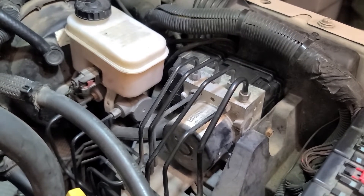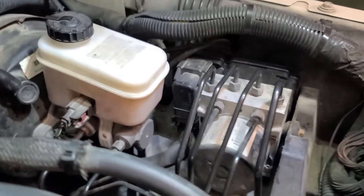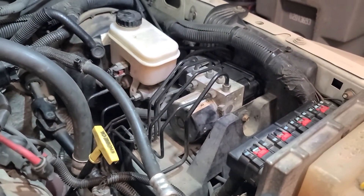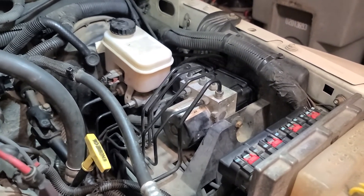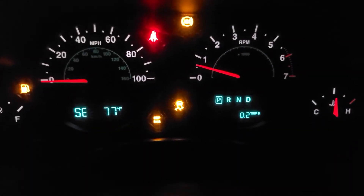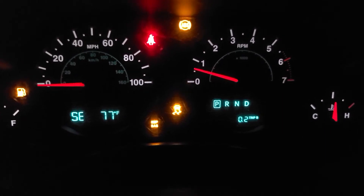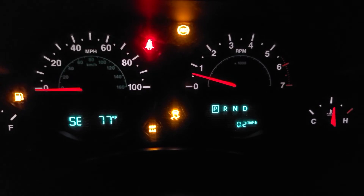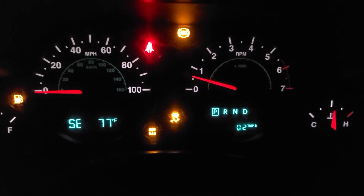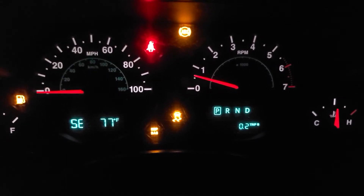Okay, all back together. If I wasn't making a video, this maybe would have taken 15–20 minutes. Wiring harness is back, shut the hood, start her up. When you start this back up, you're immediately going to get all the lights on and a fault code that says there is a vehicle configuration mismatch. This is the VIN number that needs to be programmed into the ABS — it has to match the VIN of the vehicle. So we're going to attempt to do an initialization with Alpha OBD and see if we can get this reprogrammed.